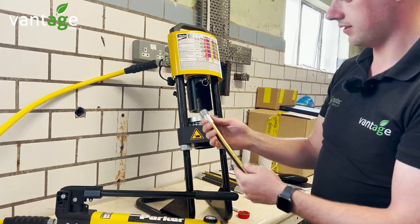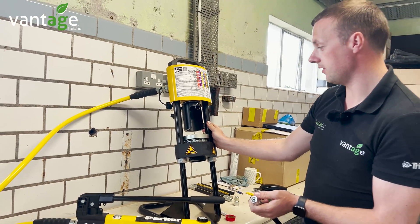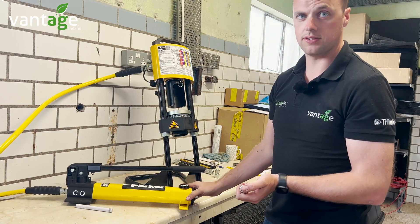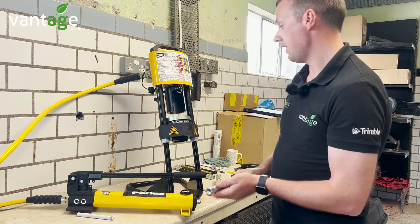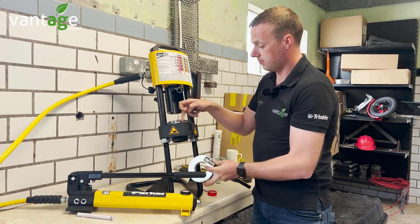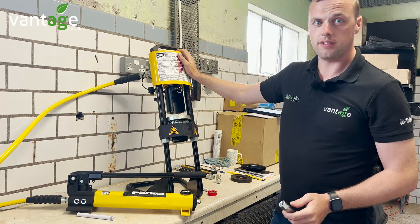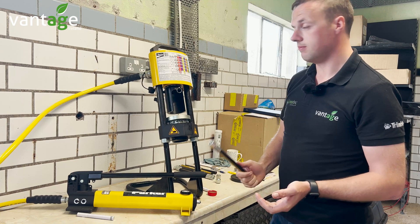With the Parker fittings and Parker hosing there's a lifetime guarantee. Likewise with the unit itself there's a lifetime guarantee. In terms of maintenance, very little is needed. On your pump there's a cover just to fill it with oil — basically just keep an eye on that and make sure there's oil in it, unless you have a leak when disconnecting hosing. Also, before you put the dies onto the machine, just rub a bit of grease inside — it stops the dies from wearing over time. It's portable so you're able to bring it out to the field, or mount it on a bench with a pneumatic version. It's a very simple piece of equipment to use.